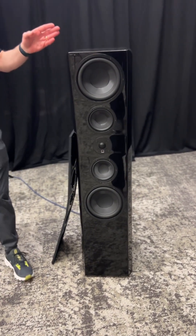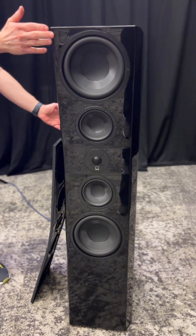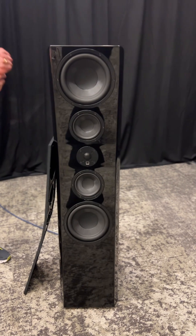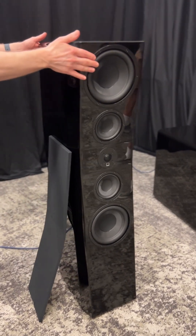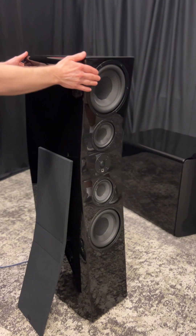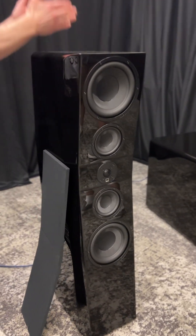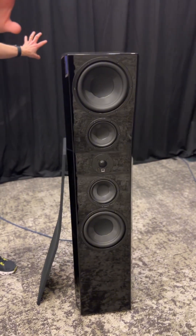The back of the cabinet is mirrored in its curvature to the front, which is an important story as well because it's a very room-friendly speaker. The drivers in the array are force-canceling one another, literally eliminating vibration inside the cabinet while reinforcing one another outside the cabinet.